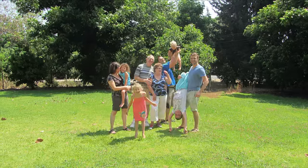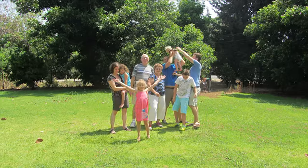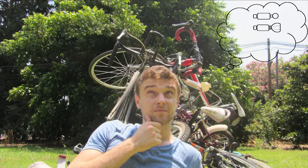Hi, meet my family, age 2 to 62. 9 people, 11 bikes, 1 big mess. That's how we came up with Bicyclic.